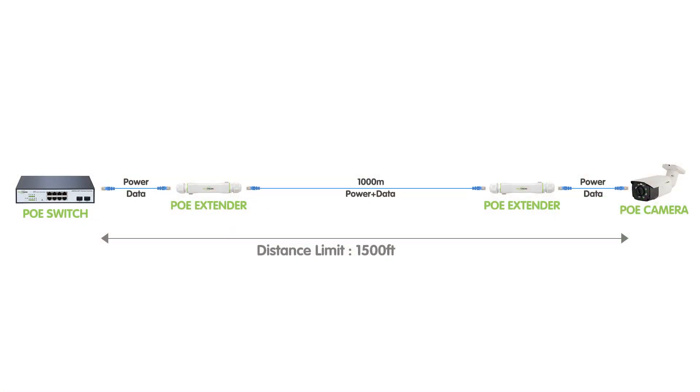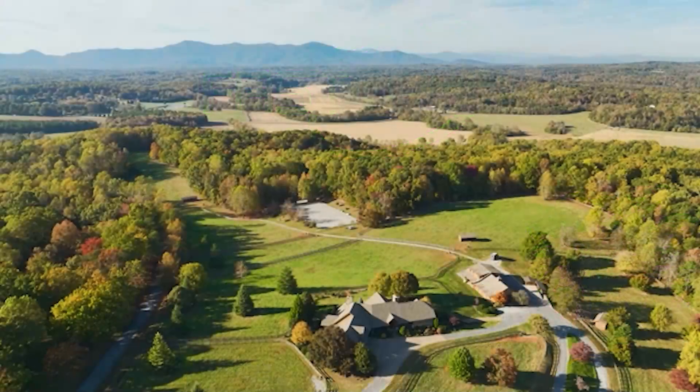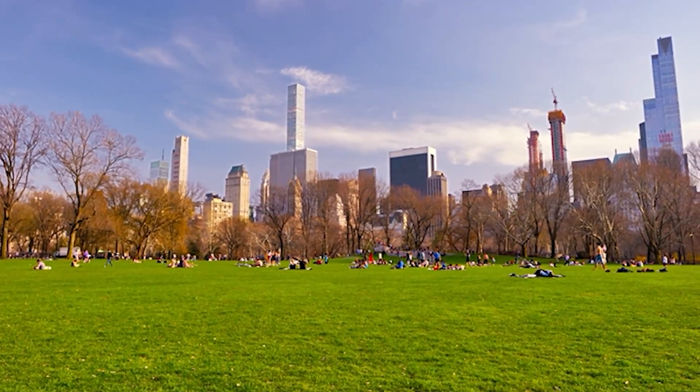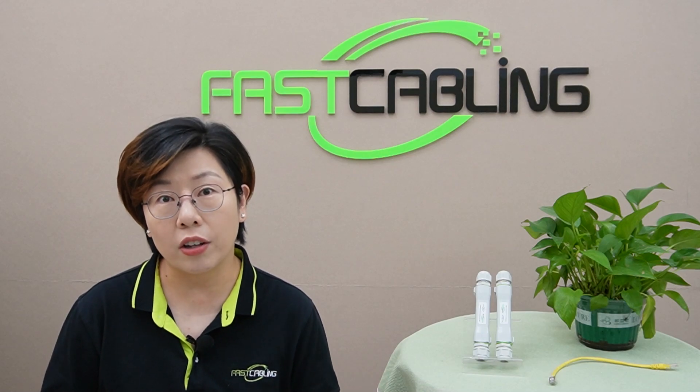First off, let's break down what a PoE extender actually does. In simple terms, a PoE extender increases the reach of both power and data sent through an ethernet cable. Typically, ethernet cables are limited to about 100 meters before the signal weakens. But with a PoE extender, you can stretch that reach significantly — and with our PoE extender kit, you can push it up to an impressive 1,500 feet. For anyone setting up security cameras on large properties, construction sites, or even parks, this extra distance is essential, letting you install cameras in hard-to-reach places without worrying about signal loss or power issues.